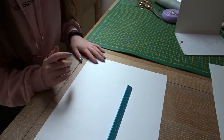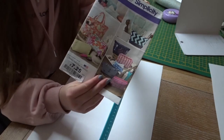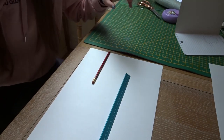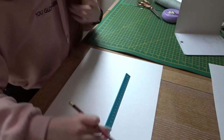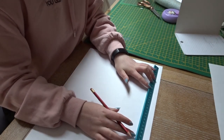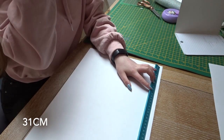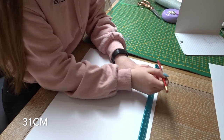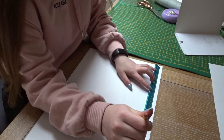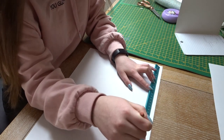We're going to start with drawing the rectangular pencil case. I do actually use a pre-made pattern, but I'm going to give you all of the measurements so you can draw it yourself at home. This is for making the bigger one. First thing you want to do is draw a 31 centimeter line at the top of your page. I have an A3 piece of paper and it's not quite big enough, so you'll see what I'm going to have to do.